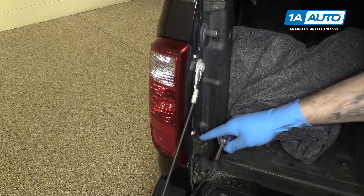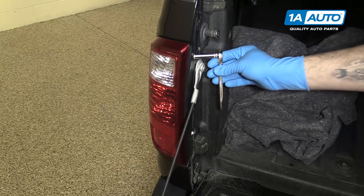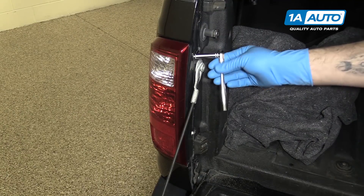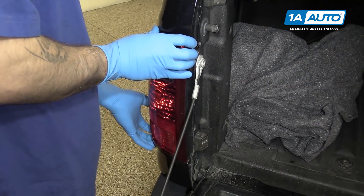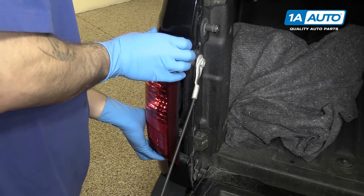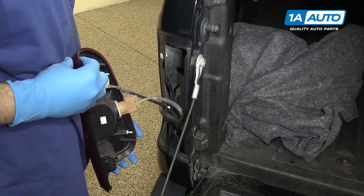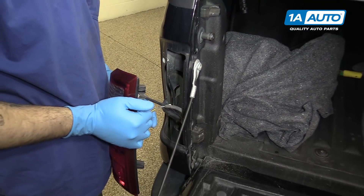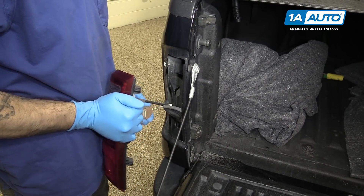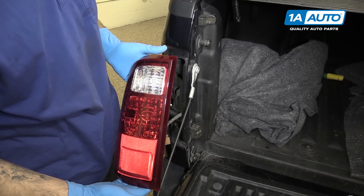Remove the two 8mm bolts on the backside of your tail light housing with an 8mm socket and ratchet. Now pull the tail light out toward you. To remove the tail light, unplug both electrical connectors and remove your tail light assembly from the vehicle.